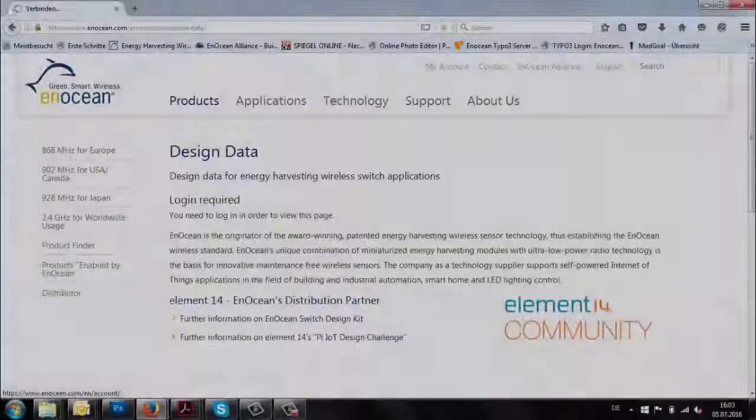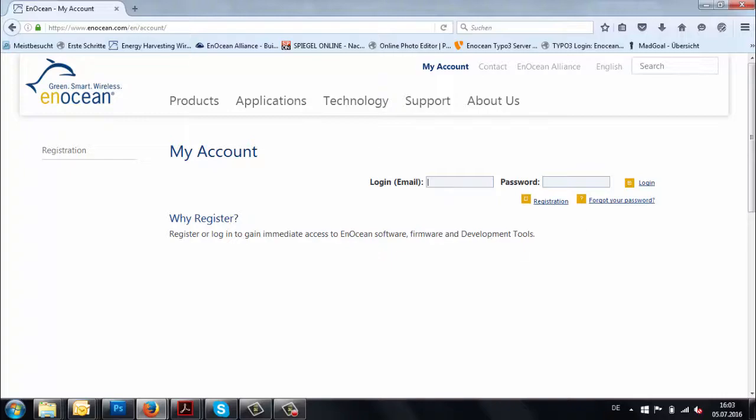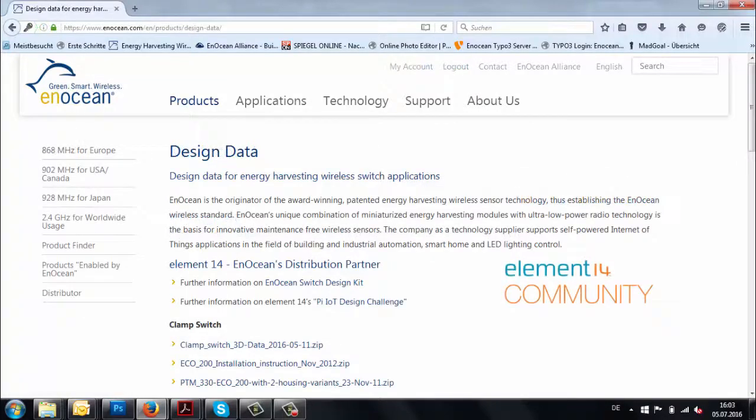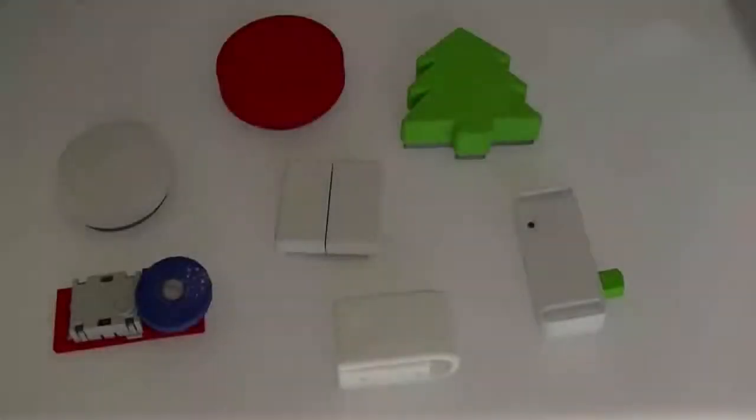To download the design data, first create an account and log in at www.enocean.com/design-data for downloading design data needed for energy harvesting wireless switch applications. Here are some examples created using the design data provided by EnOcean.